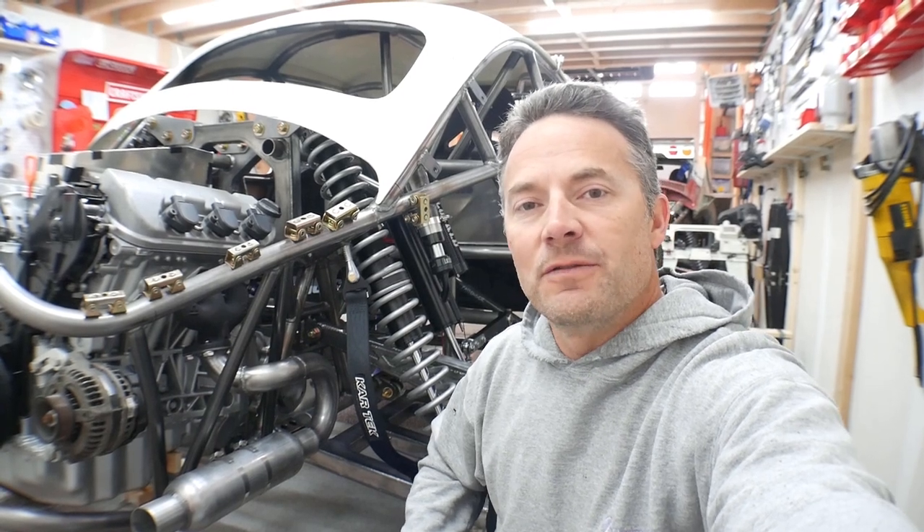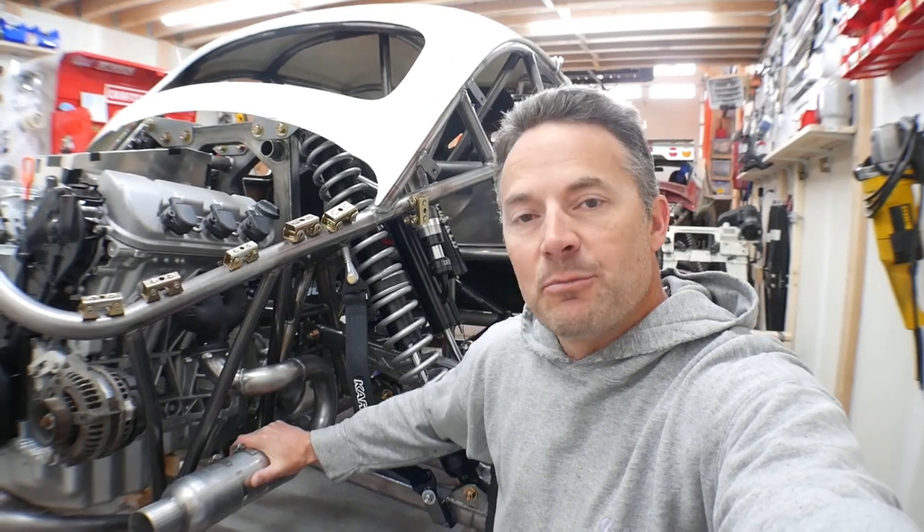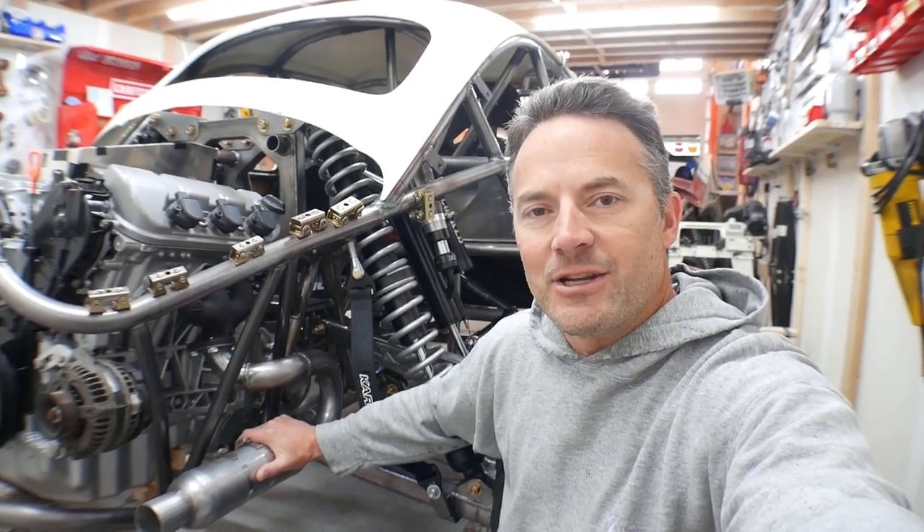Hey guys, how you doing? Welcome to the video, welcome to my garage. In this video, we're going to be making a nice basic exhaust system for Ratchet.